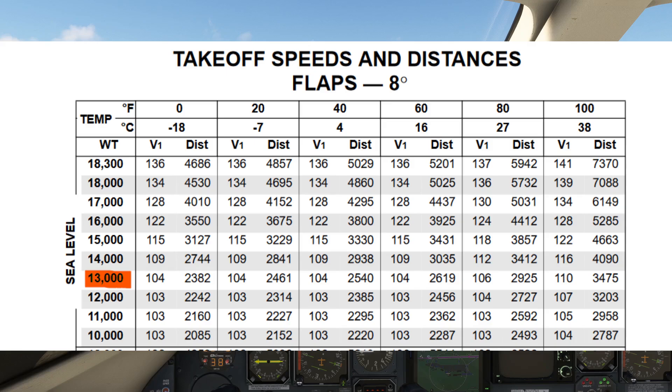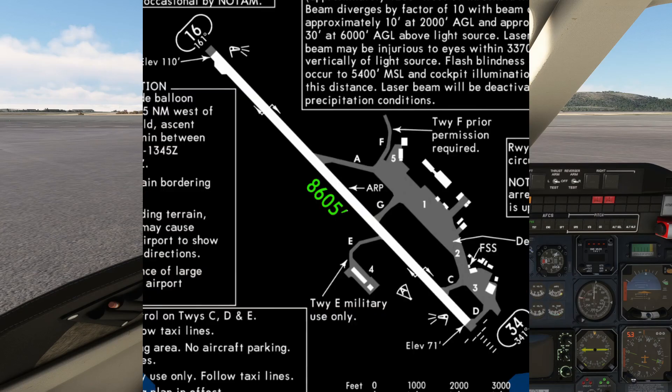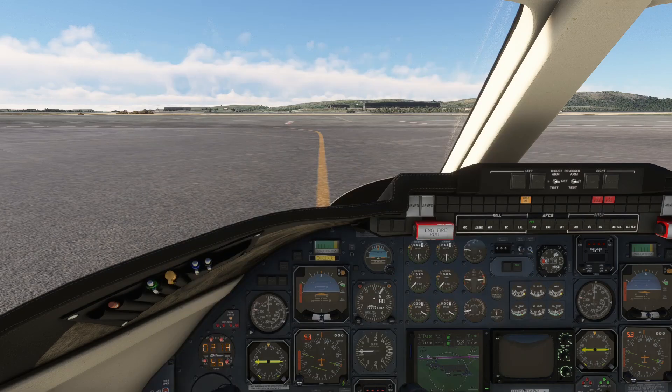Our current weight is around 12,800 pounds, and our required field length for this weight is therefore 2,540 feet, while runway 16 — our departure runway — has 8,605 feet available. Since we are well below the max takeoff weight and we have a lot of runway to spare, we can confirm that a reduced takeoff thrust is allowed.